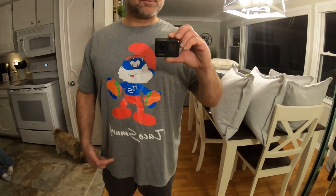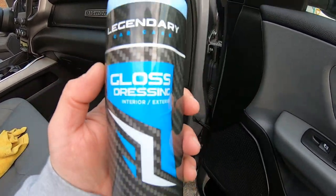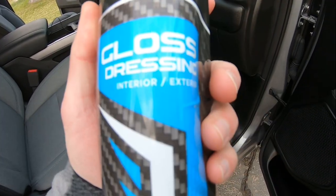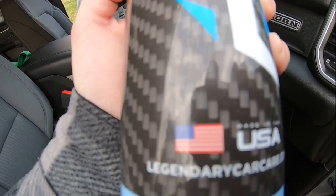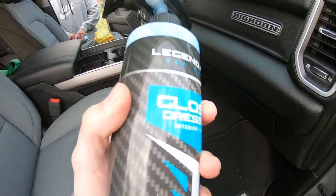All right, got my papa smurf shirt on, now it's time to do some videos. Welcome back to another video — today we're going over this Legendary Car Care Gloss Dressing. This stuff is really cool because you can use it on interior and exterior, and it's made in the USA — it says right here Johnstown, Colorado.